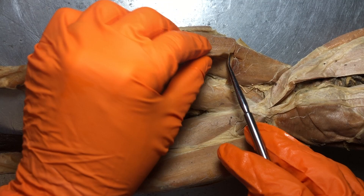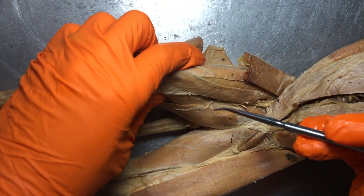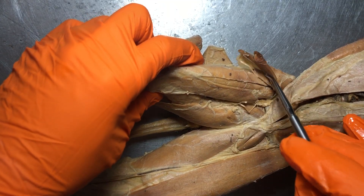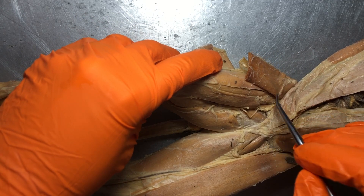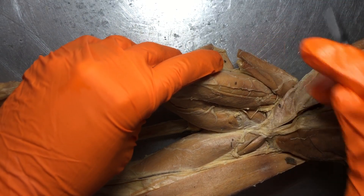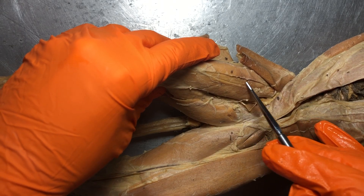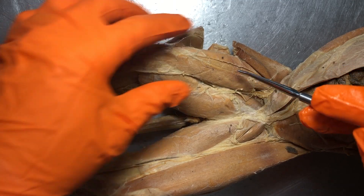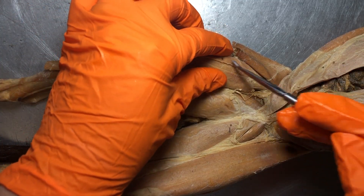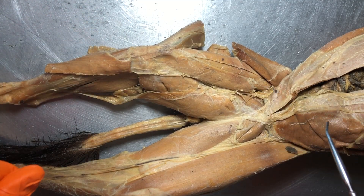The reason why we cut it is because the quadriceps femoris group is here. Remember the 'quad' refers to four — there are four muscles. The only ones we can see here are the vastus lateralis, the rectus femoris, and the vastus medialis. But together those make part of the quadriceps group.